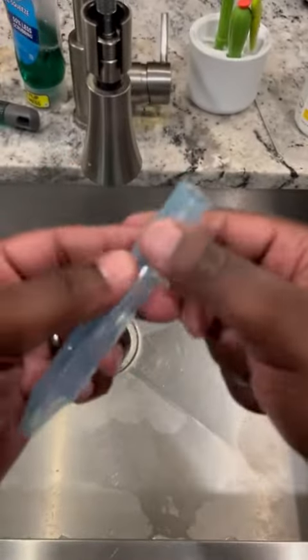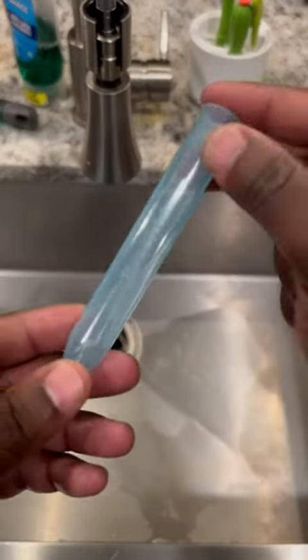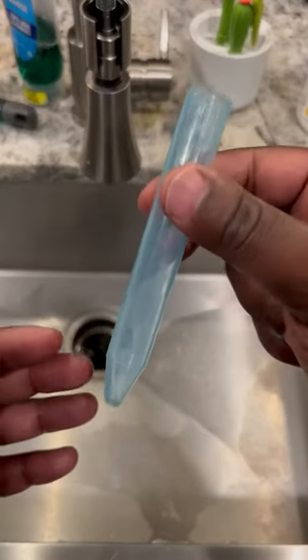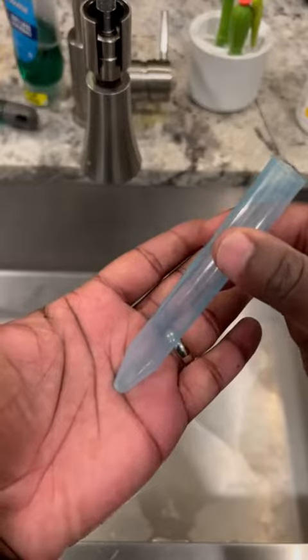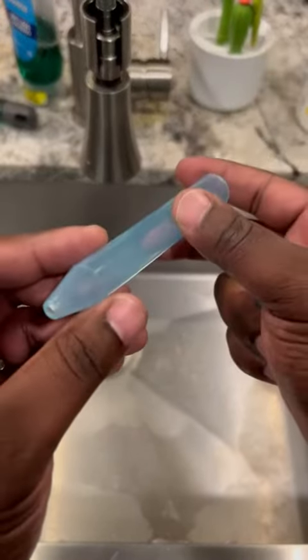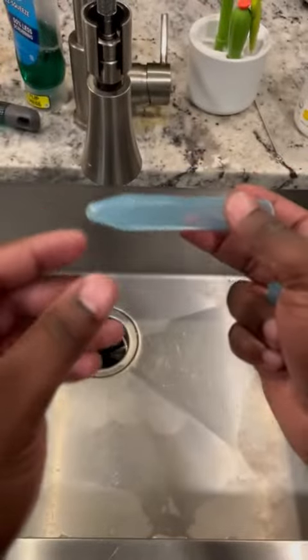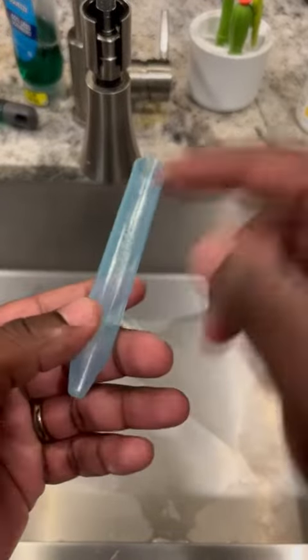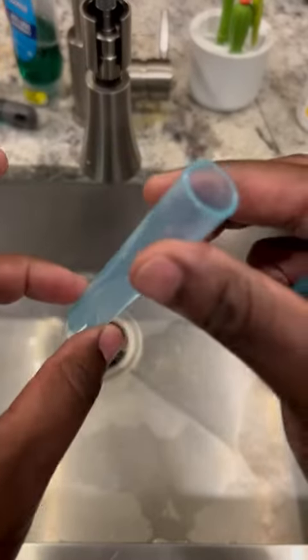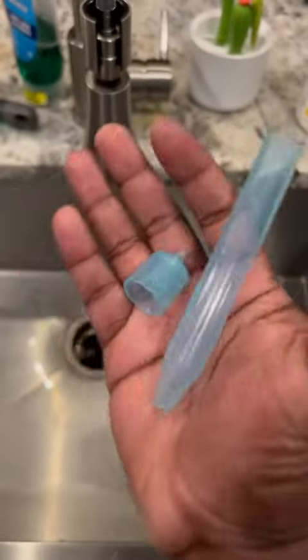One thing you really need to know: when you finish using it, if you leave it sitting down with snot in it, it's going to start running out and it gets pretty nasty. So when you finish, you want to tilt it up or clean it right away. Overall it's really easy to clean, I like it, and it works really well — super simple device.